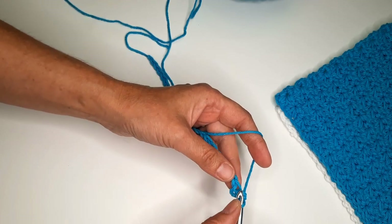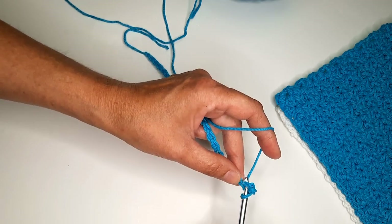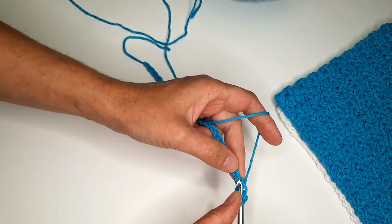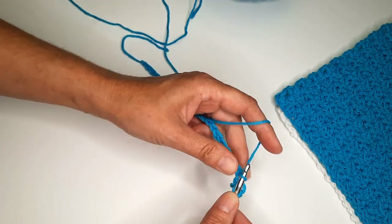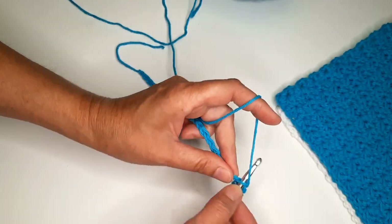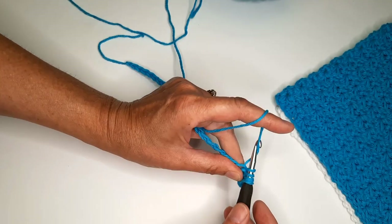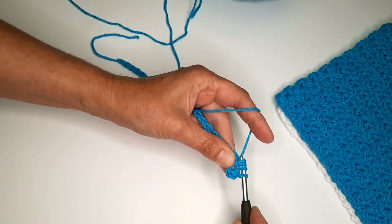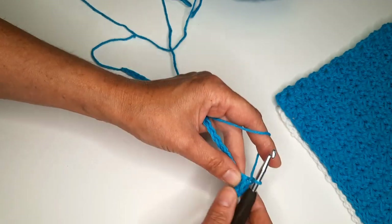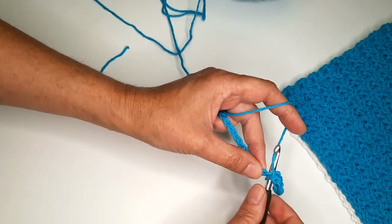Now I'm going to insert the hook in the same stitch, in the same chain, grab the yarn, pull. Insert the hook in the next chain, grab the yarn, pull. Do the same in the next chain — so we have four loops. Yarn over, pull through all loops, chain one.